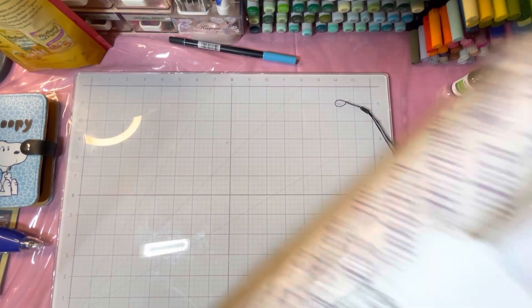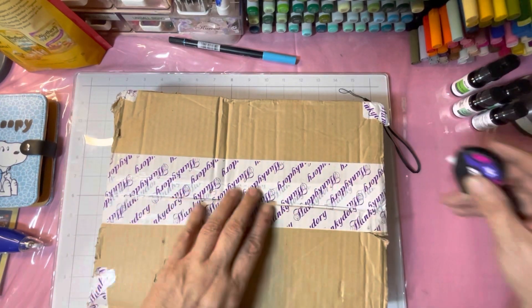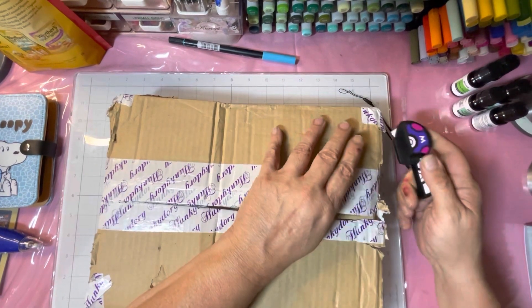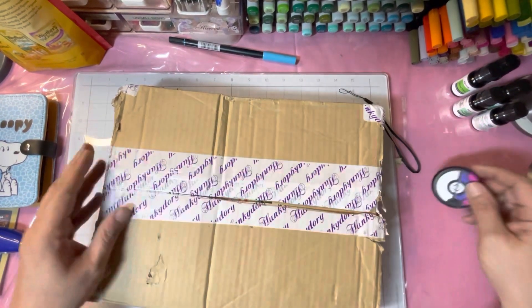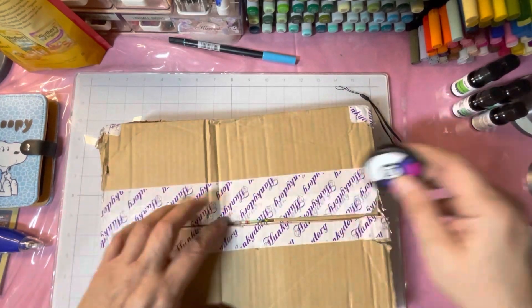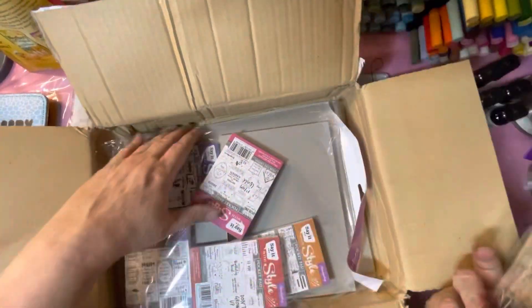Alright, then we have Hunky Dory — it's kind of heavy. I do not remember what I ordered. Let's see — what I'm using to cut is something I got from the Pokemon Center. It's a Pokeball and it's a ceramic cutter, so it doesn't cut you, but it does cut right through this stuff. Okay, we got a bunch of stuff, let's see.